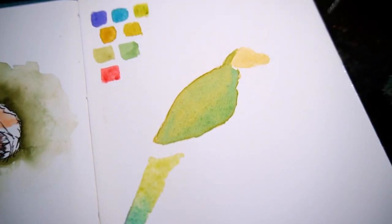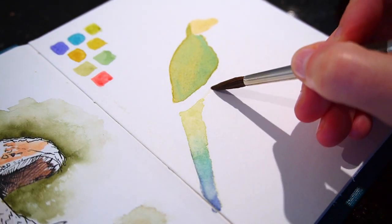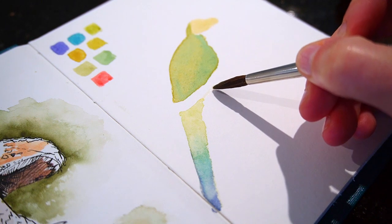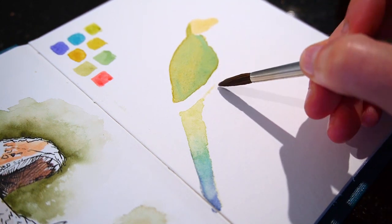Now we can slot the yellow lower abdomen so that it interlocks next to the base of the tail. In this case, I don't mind if the shape's a little bit bigger than it needs to be, because yellow is easy to cover up with a darker colour.